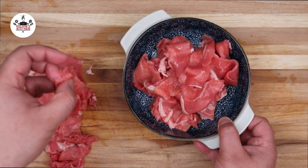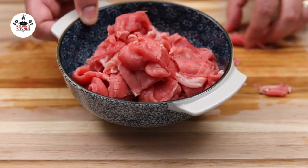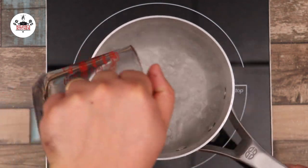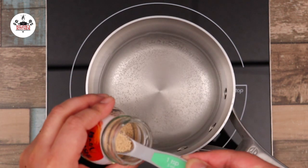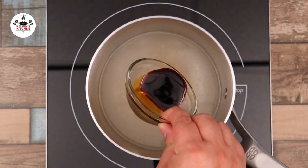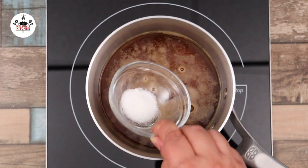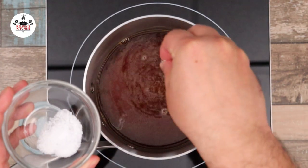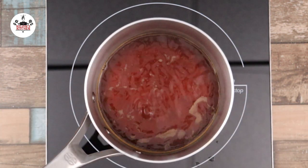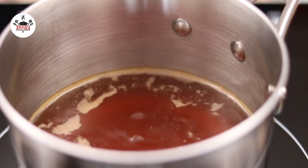Once the beef has been cut into bite-sized pieces, set it aside. Now, in a saucepan over medium heat, add in two cups of water, followed by two teaspoons of dashi, one tablespoon of regular soy sauce, one tablespoon of mirin, one teaspoon of sugar, and a pinch of kosher salt or to taste. Once it comes to a simmer, reduce the heat to low and continue simmering on low until ready to serve.